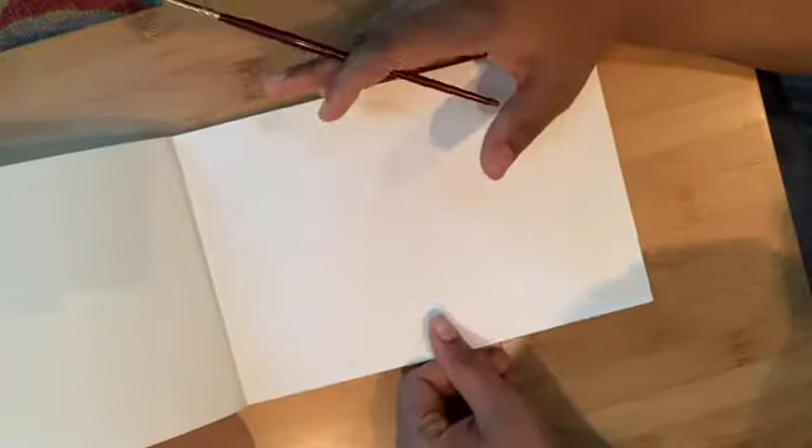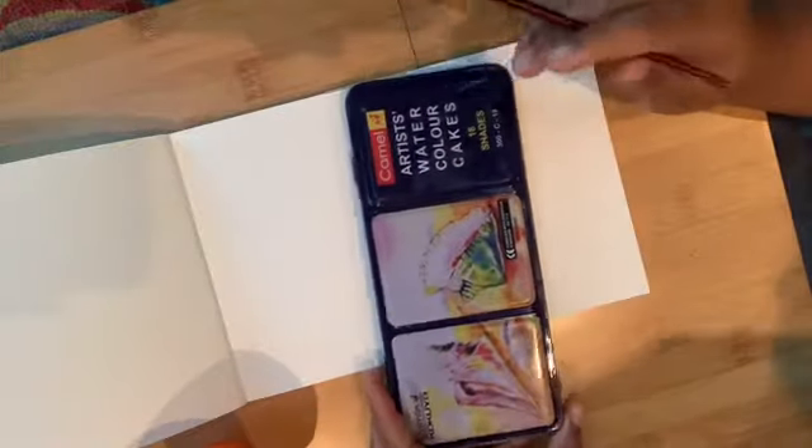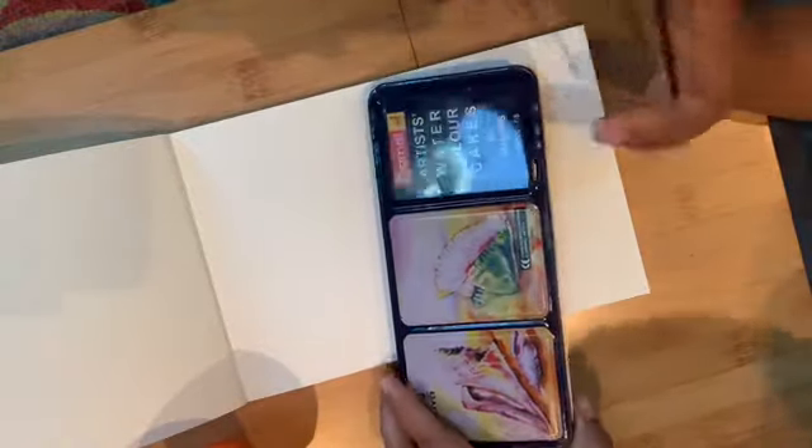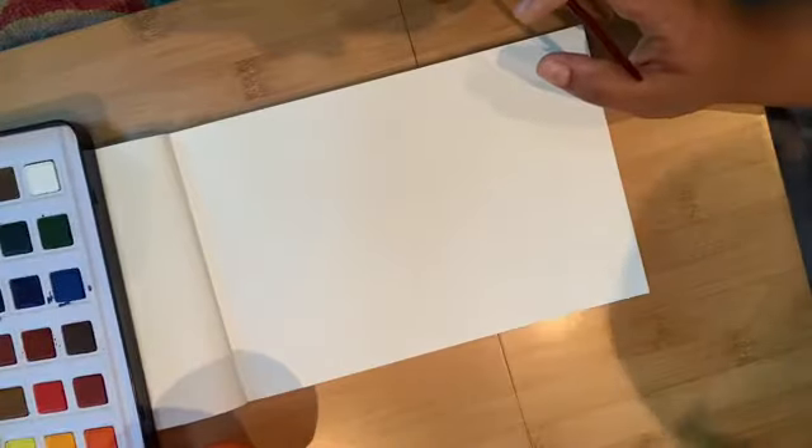Hi guys, this video is about how to make a watercolor popsicle. This is a normal watercolor paper — it's not super expensive or very thick, so you can use any watercolor paper. I have some plain water and normal watercolor cakes — this is the Camel brand that I got for my son in India, but you can use any brand. Crayola will work absolutely fine.